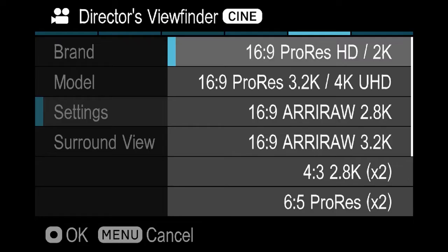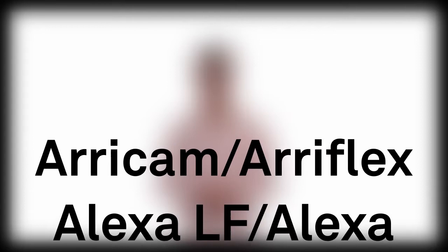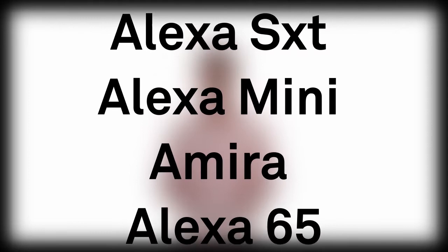In the case of Arri, the FP even allows the selection of specific shooting in-camera modes like 4.5 open gate or UHD. Here's the current list of options for the FP: Arri Cam, Arri Flex, Alexa LF, Alexa Mini LF, Alexa SXT, Alexa Mini, and Amira.